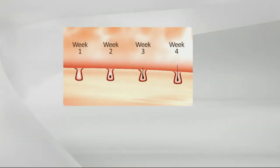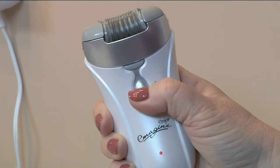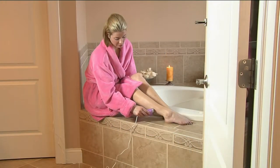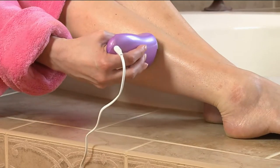Week two, still nothing showing above the skin surface. Week three, you may start to see some hairs come back in. Week four, you're seeing hair come back in, but it's the tip of the hair — the finest part — coming back in first. That's another reason women love epilation: it's not like shaving where we're cutting off the thickest part of the hair. You're seeing that hair come back in finer and finer. If legs are an issue and you're sick of shaving every day, start epilating.